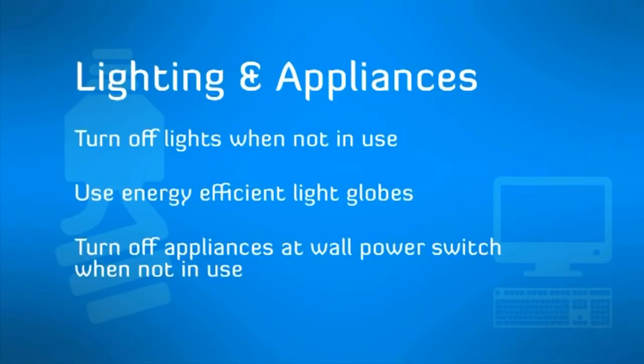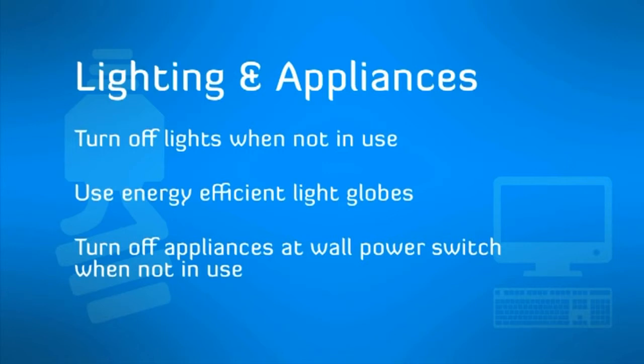Lighting and appliances: turn off lights when rooms are not in use, use energy efficient light globes, and turn off appliances including standby at the wall power switch when not in use.